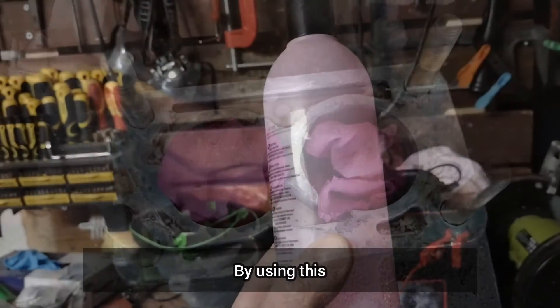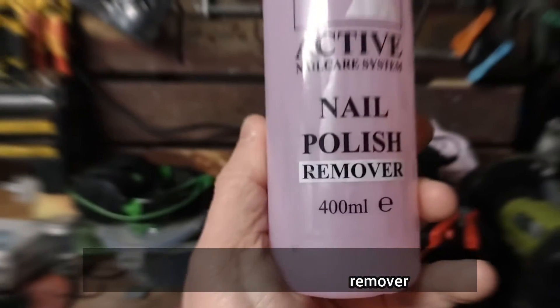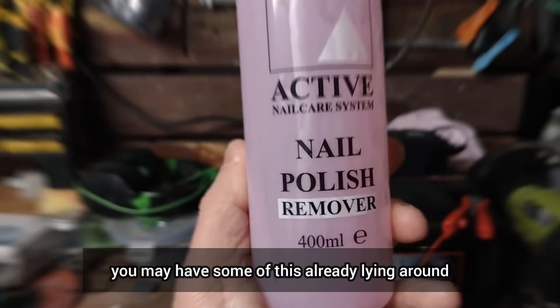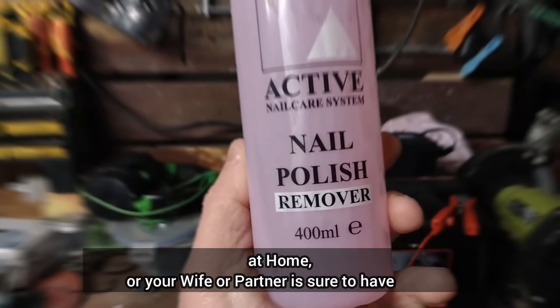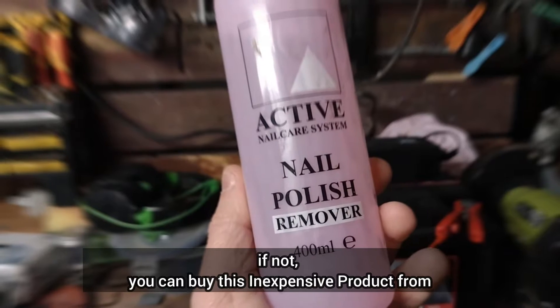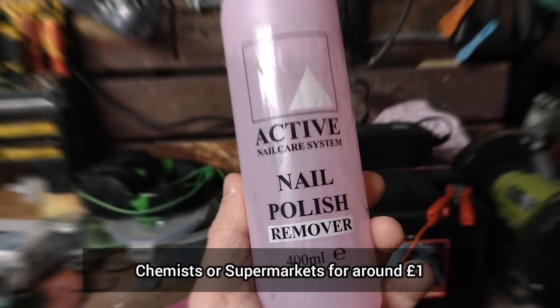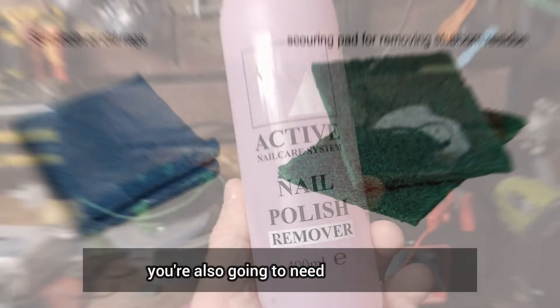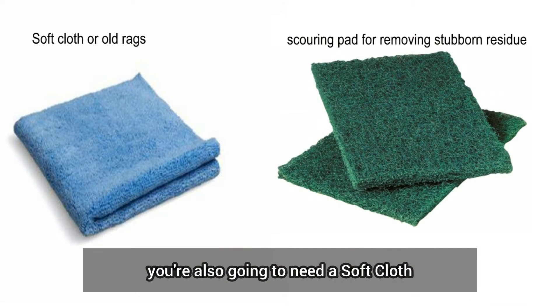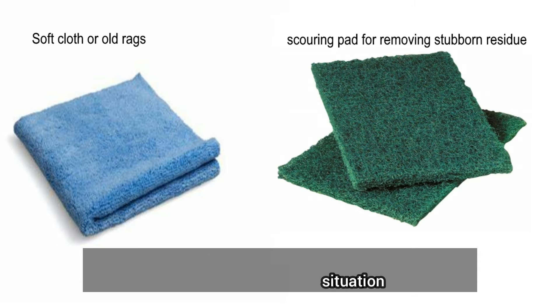By using this nail polish — or if you prefer, nail varnish — remover. You may have some of this already lying around at home, or your wife or partner is sure to have some. If not, you can buy this inexpensive product from chemists or supermarkets for around £1. You're also going to need a soft cloth and possibly a scouring pad, depending on your situation.